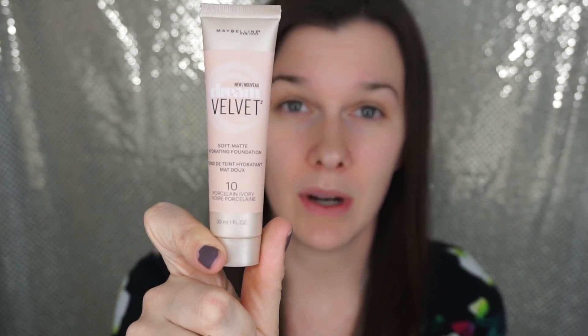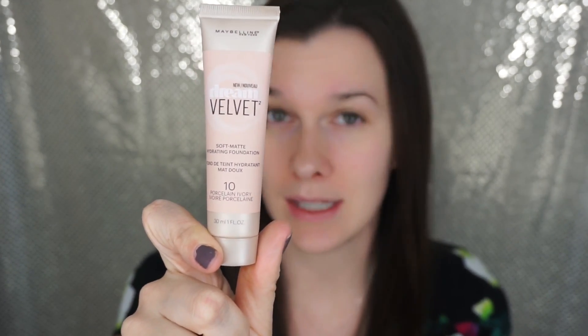Hey guys, today's video is going to be a demonstration, review, first impression, and new product that I'm going to be trying out. It's called the Maybelline Dream Velvet Soft Matte Hydrating Foundation — it is this right here. You can pick this up at your local drugstore: Ulta, Walmart, Target, CVS, Walgreens — any of those places sell this.